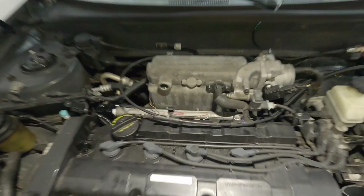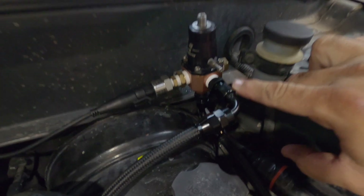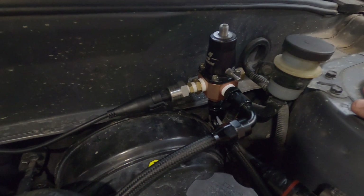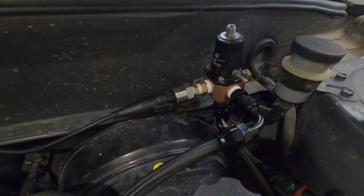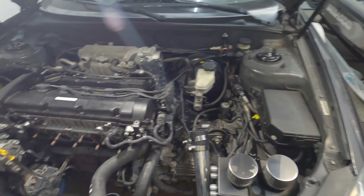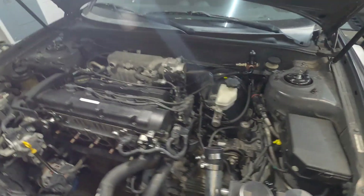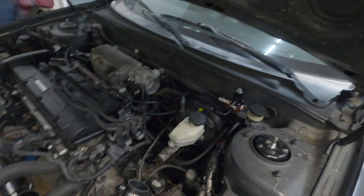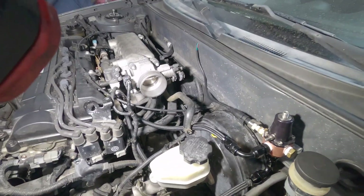This is the feed line coming from the tank. We put an AEM 340 fuel pump in the tank. This is the return line going to the AEM fuel pressure regulator. This is the fuel pressure sensor that's going to tell the FuelTech computer the fuel pressure in the system. The return line is connected to the OEM factory feed line that goes into the tank - it's a metal line already connected to the fuel pump, so it's less work.